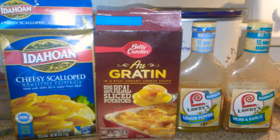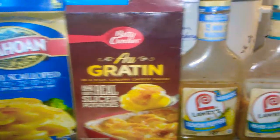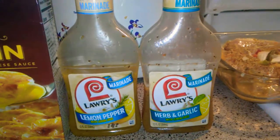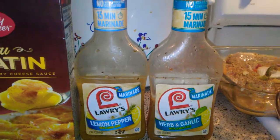What's going on everybody? Making some good old scallop potatoes, using some herbs and garlic. And I'm making some lemon pepper pork steaks. Check it out.